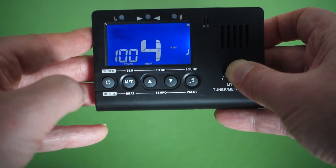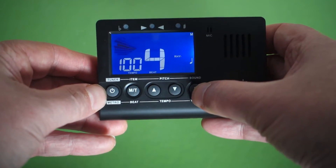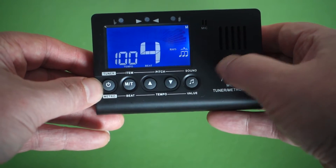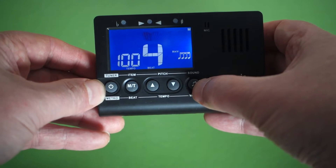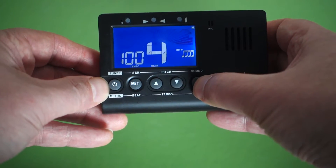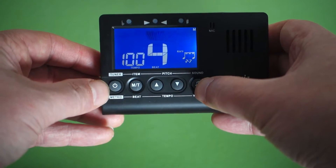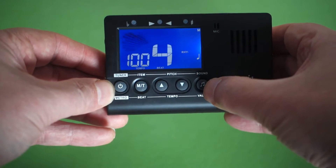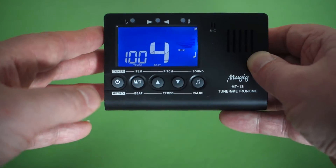To change the value of the notes you press this button. You can have triplets, swing beat, sixteenths, and some other rhythms — probably less common ones. It's quite a good variety there, and that's something my phone app doesn't have.